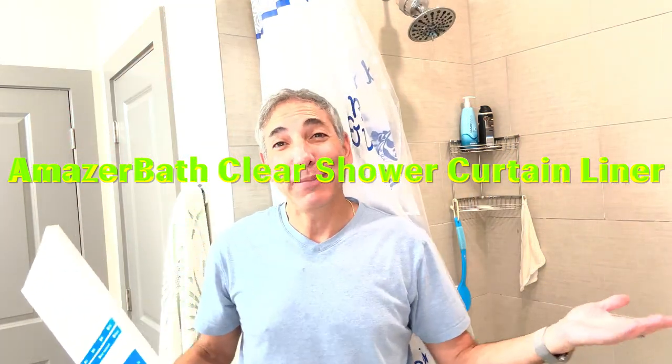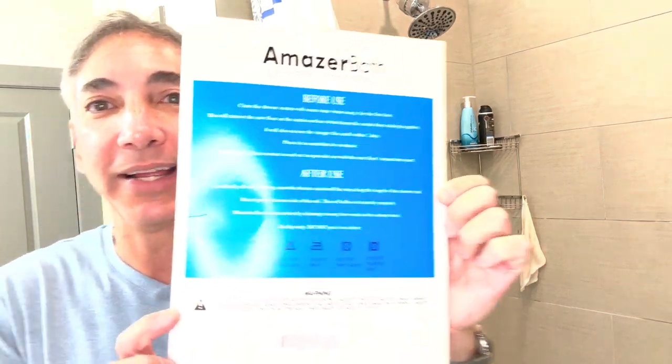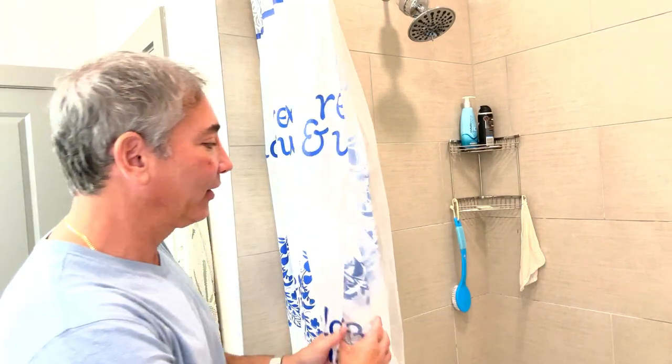Hey everybody, it's Neil and I am in the bathroom. I'm not sitting on the toilet or anything, but we are going to — I have my shower here and if you look at this, I'm going to show you this: this is what we got here, we got the Amaze Bath and it's a shower curtain liner. I got a new one of these because my old shower curtain liner is this one here.